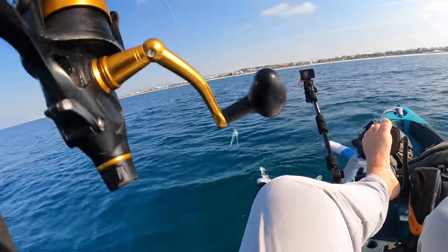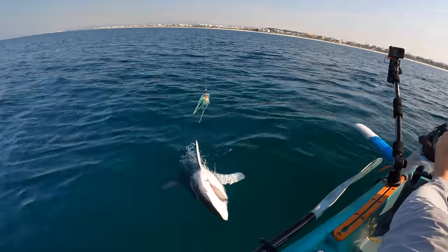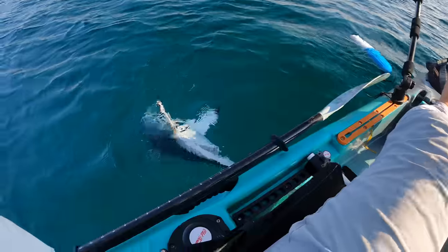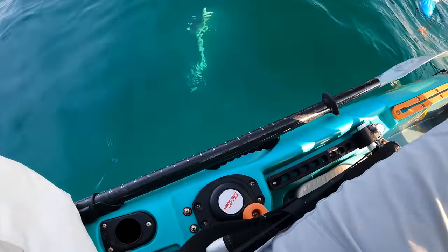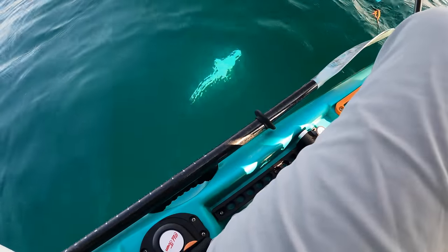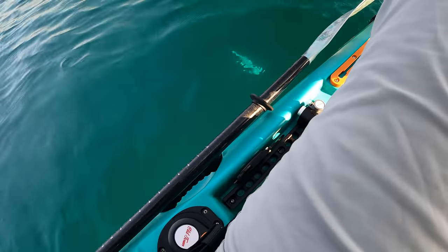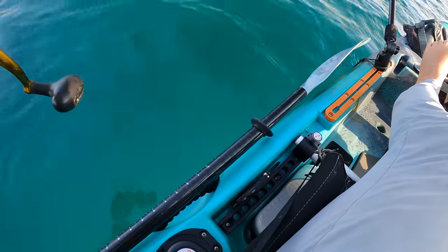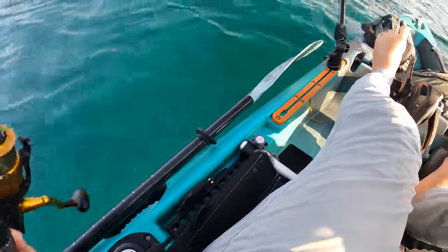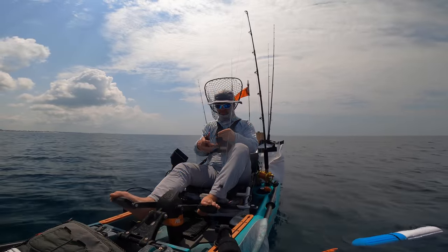Thought I had a good one here. Come on, swim off. There, he turned over. All right, he's swimming off now. Stupid shark. All right, let's go drop some live baits.